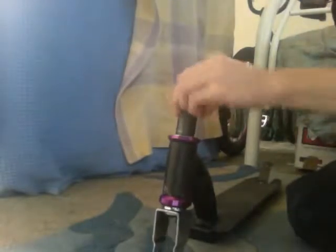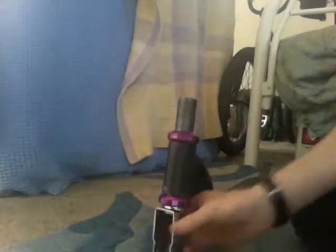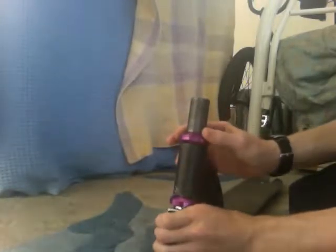I forgot one thing — your top cup. Put your top cup on.